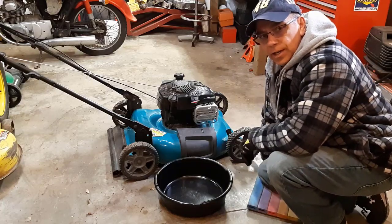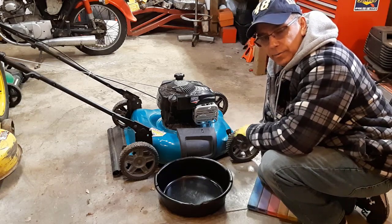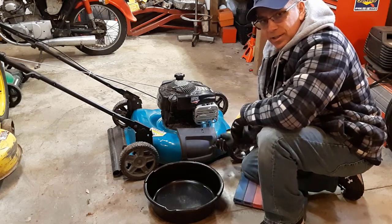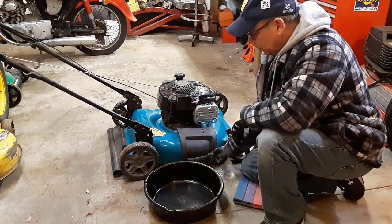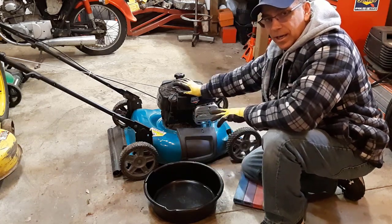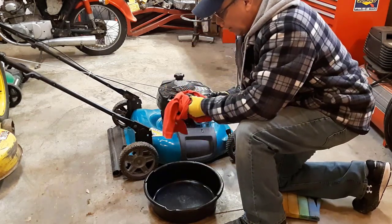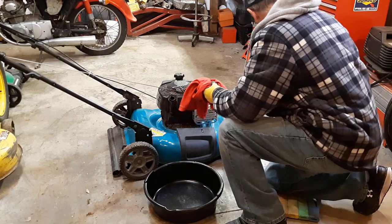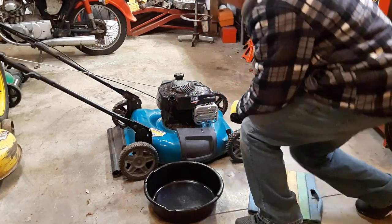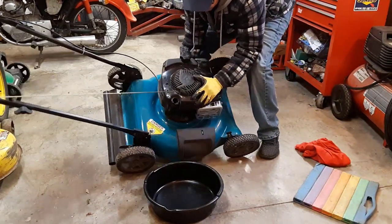The first thing we're going to do today is dump the old oil out. Even though it's not that dirty, we're going to dump it out and put in fresh oil. The only thing about these lawn mowers is there is no drain plug at the bottom of the engine, so you have to tip it over upside down. I don't like that but that's what we have to do. So we'll just take the dipstick out and tip it up so the oil runs out.